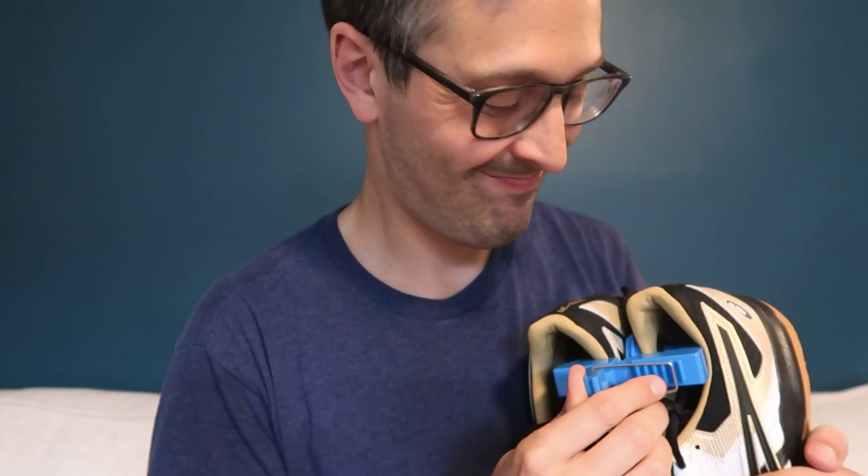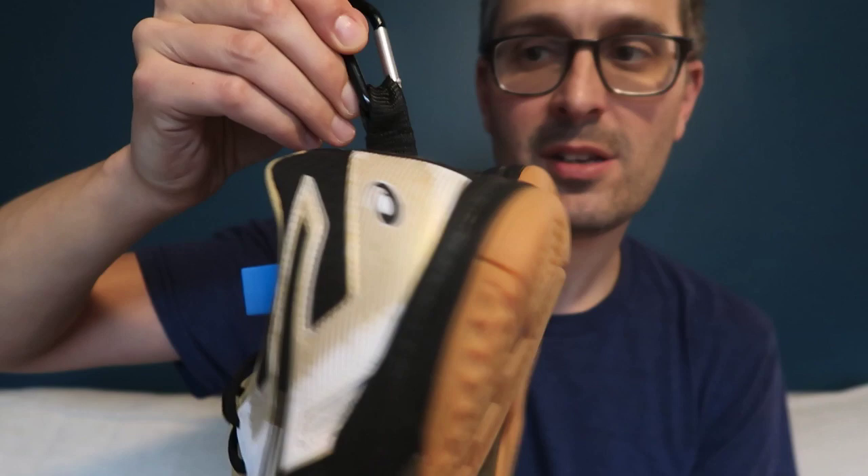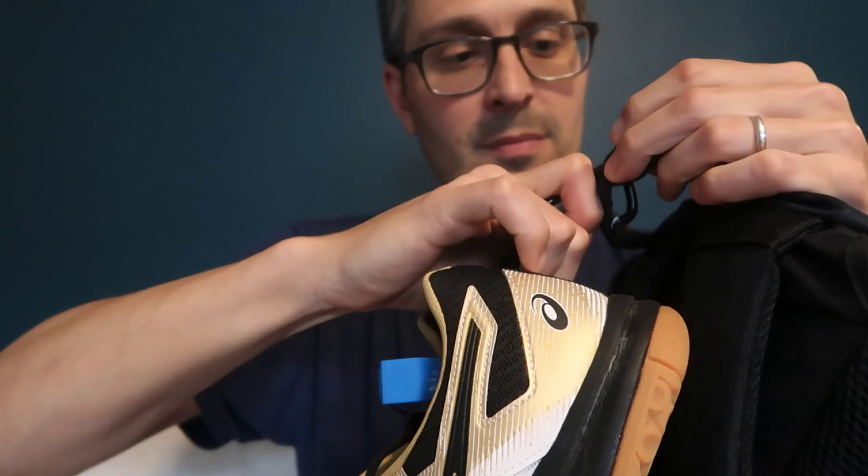Like that — now they're totally snug. And it has this little carabiner on the end. So basically, what you do is, if you have a backpack and you either don't have a shoe pocket — this one actually does have a shoe pocket, this Harrow bag — or you want to keep the shoes out of the bag and out of the shoe pocket, you take your little carabiner and attach it to this part of the bag, like so. And now your shoes are hanging off the bag.